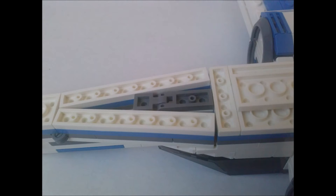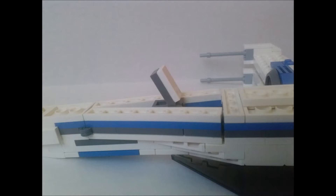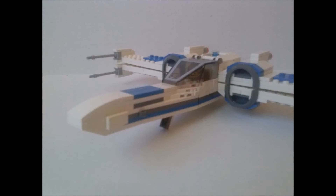The dark grey LEGO piece that you see right there is the X-Wing's landing gear, and here's how it works. Now, let's begin the tutorial on how to build this MOC.